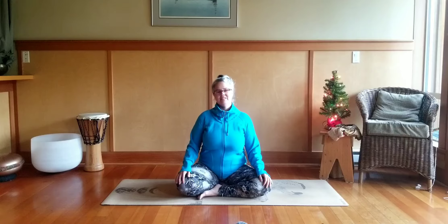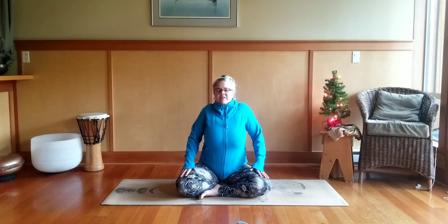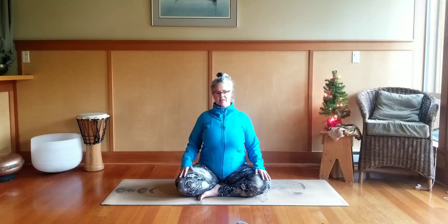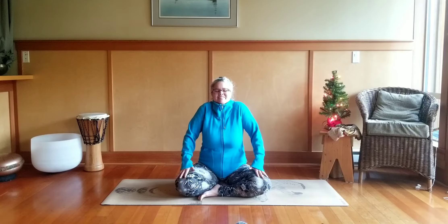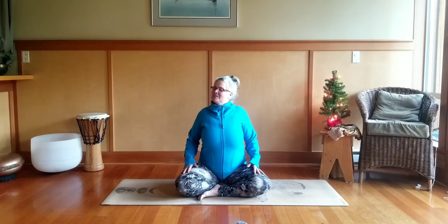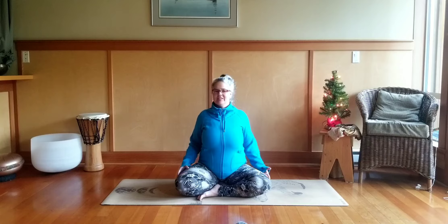Take a nice deep breath in through the nose, bring your shoulders up to your ears, and as you exhale out the mouth, roll the shoulders back and down. Just do that with me one more time — inhale and squeeze the shoulders up to the ears, exhale roll back and down.